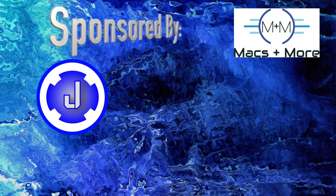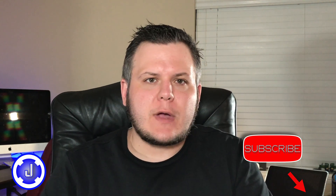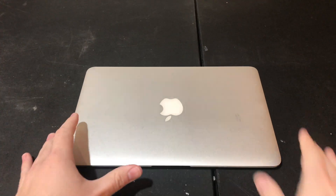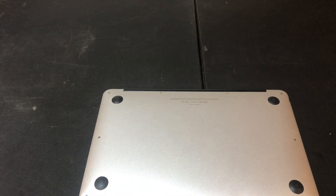Before we get started, please take a second, hit that subscribe button and like this video — it really means a lot to me and helps the channel grow. So to begin any kind of repairs on these MacBook Airs, first we need to flip it over on its back and remove the 10 screws that are holding the backplate down.